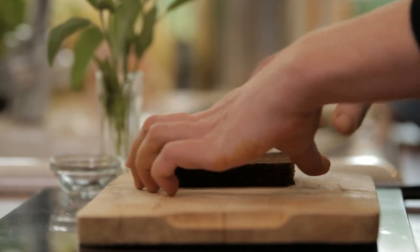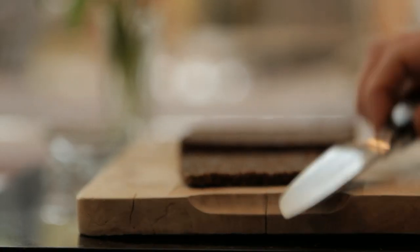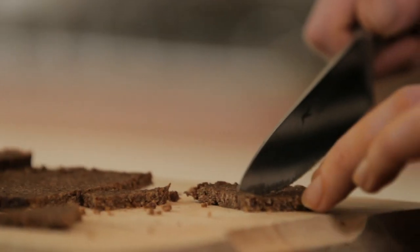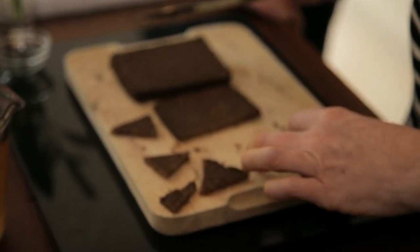This is pumpernickel — it comes ready sliced. It's very easy; we get it from my local corner shop. I am going to turn it into croutons, which sounds much more complicated than it is. I'm going to cut it into lots of different sized triangles, and the idea is that you can then make whatever face you like on your soup, or you can get your children to do it.